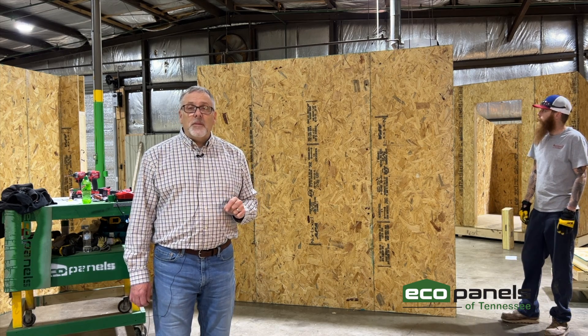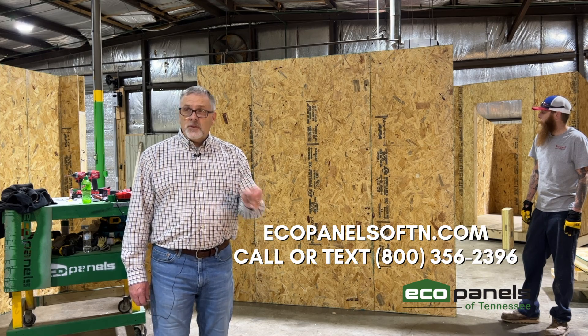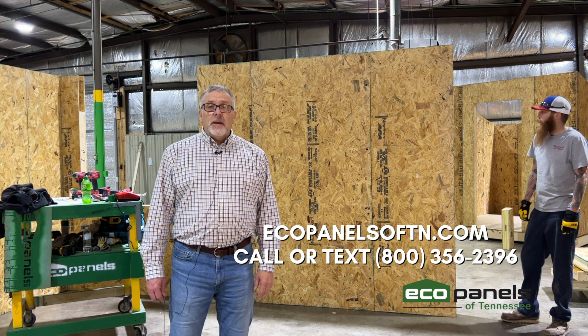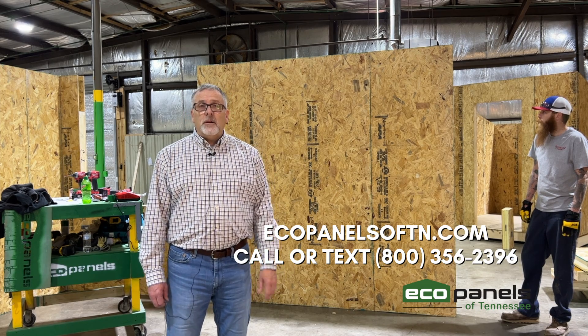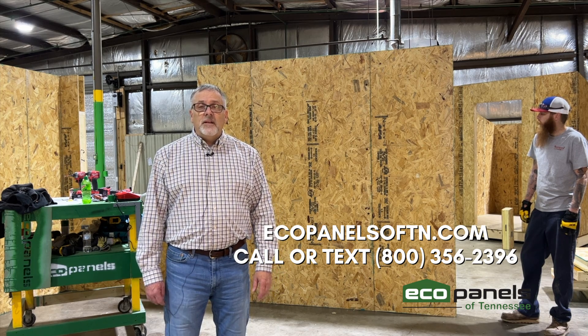If you'd like to find out more about how we make panels, we invite you to come up here and see us. We'll show you how we do things and how we put them together. If you'd like to find out more about the assembly, shoot me an email or give me a call and I'll send you our free assembly manual. If you'd just like to talk, call our 800 number — it's toll free. I'd like to talk to you about your home and your project anytime.